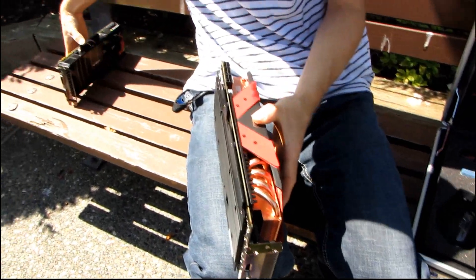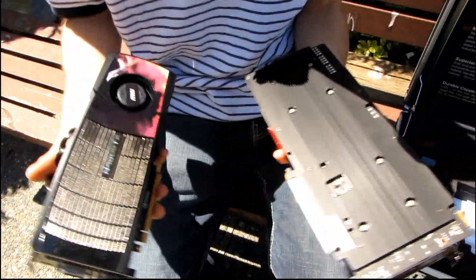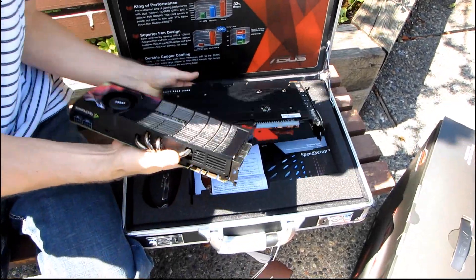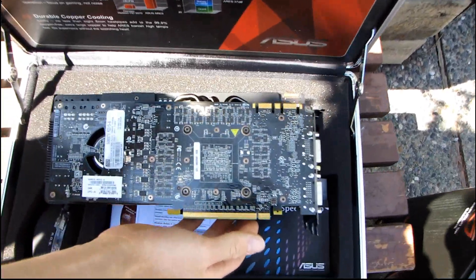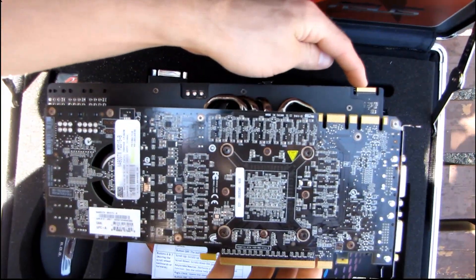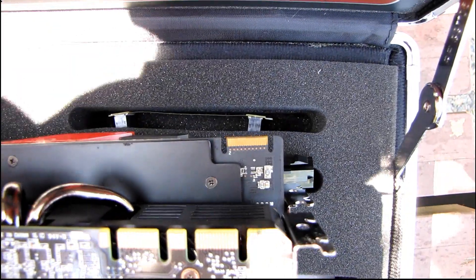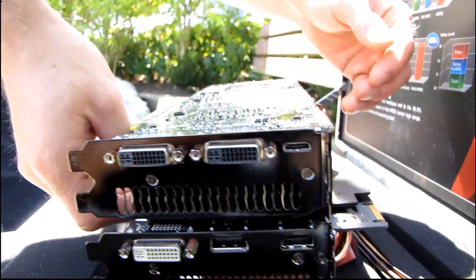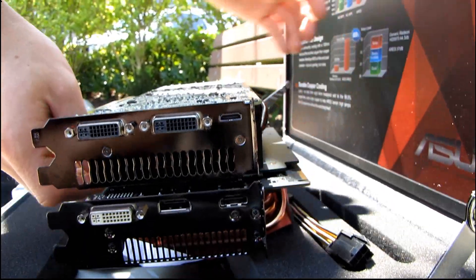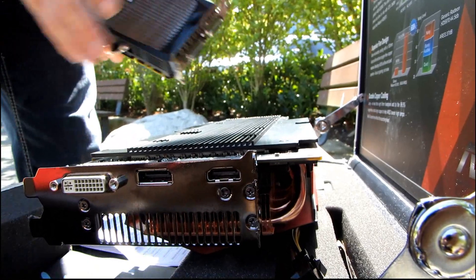For comparison, here is a GTX 480, which has a fairly beefy cooler. Putting the Ares next to it, the Crossfire connector is located a good inch higher than the PCI Express back plate, meaning this card is significantly taller than almost all other graphics cards. Even with the heat pipes on the GTX 480 that can cause clearance issues in some cases, it is significantly shorter than the Ares. You really want to make sure your case is going to have enough room for this graphics card.